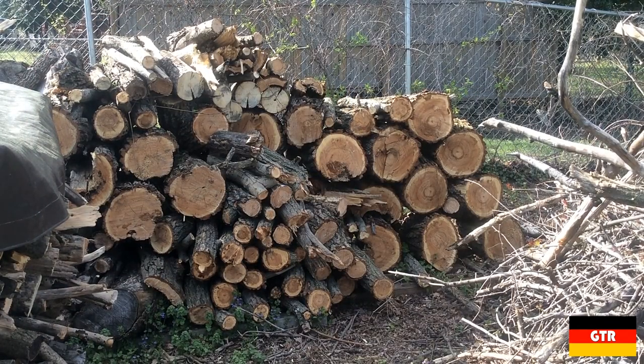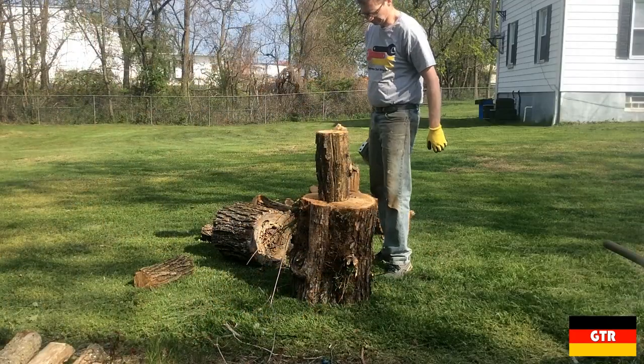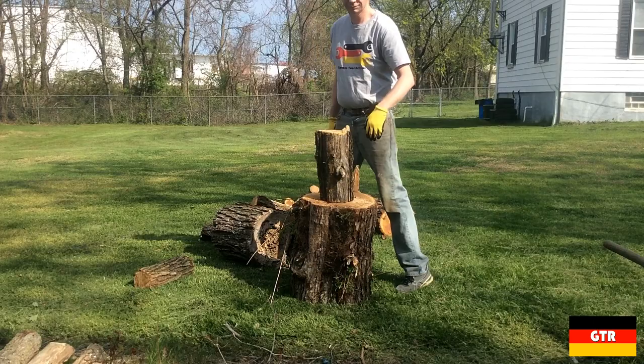I think it's about time to do an obligatory test on this thing. I had a couple of trees fall down this winter so I spent a weekend cutting them up. Most of this wood is going to be green ash with some black locust mixed in.